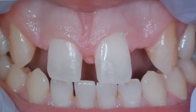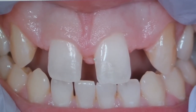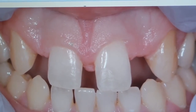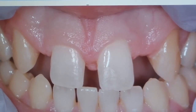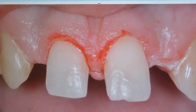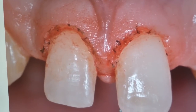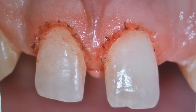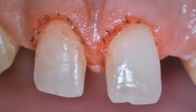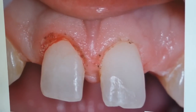At this point you can see that the contour of the gingiva is not symmetrical between the two centrals. The plan now that the composite is out of the way is to recontour tooth number 9 just a little bit to give it a more natural appearance, then match that same architecture on tooth number 8. We started with a scalpel — 15 blade — removing just slightly at the mesial of number 9, then matching that on tooth number 8. Then we used a laser to remove a little bit more and cauterize. The zenith was slightly more towards the distal than I would have liked, so we recontourd it slightly more and cleaned the teeth with hydrogen peroxide to remove remnants of the laser procedure.